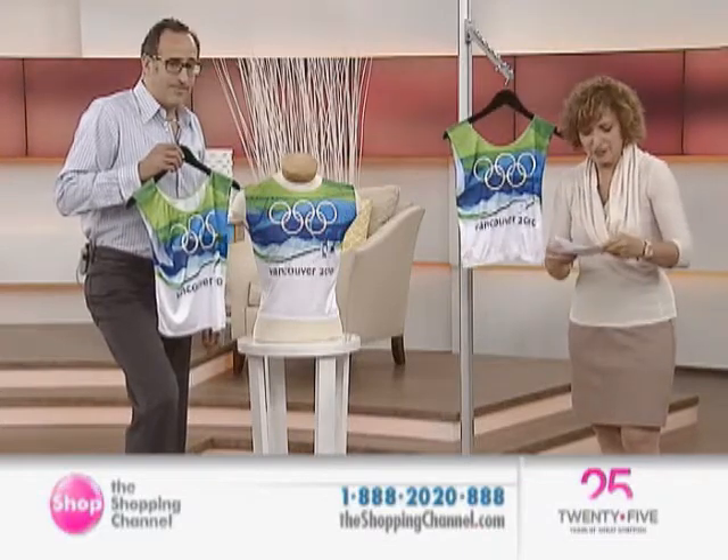All right, thank you so much. John Curley joining us here at the Shopping Channel, 626-230. We also invite you to join us here at the Shopping Channel.